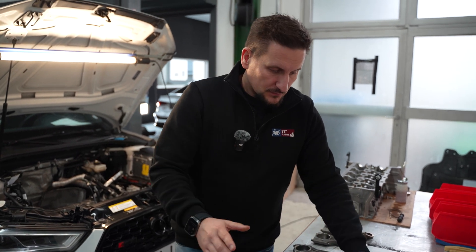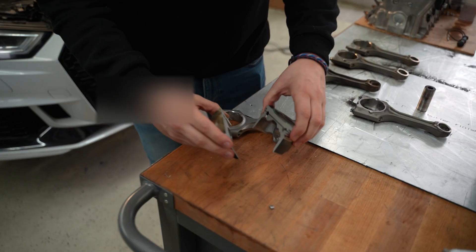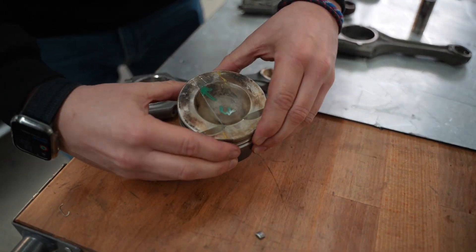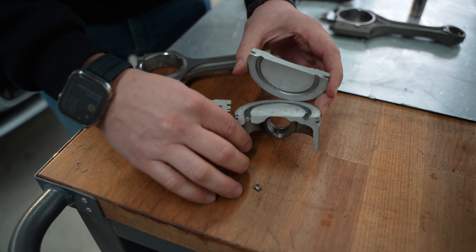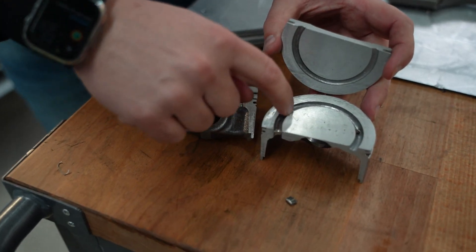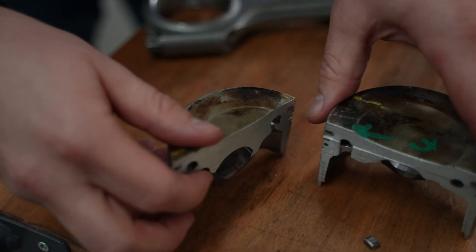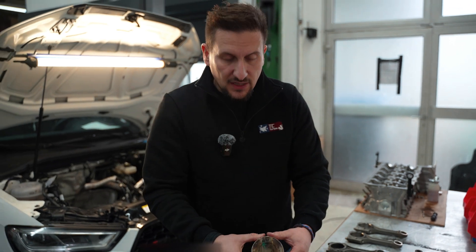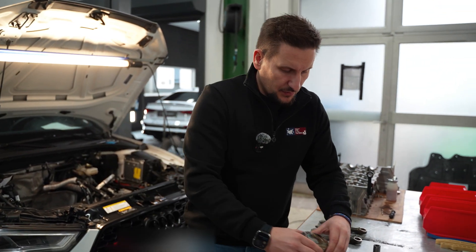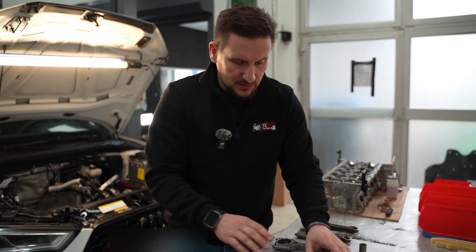Here you see the stock piston in one piece. We cut it in both directions so you can see there is a groove to support the piston with oil cooling. Over time, this is by far the best solution. This piston is ideally designed to run 700 horsepower when everything is done with stock pump fuel and no alcohol content.